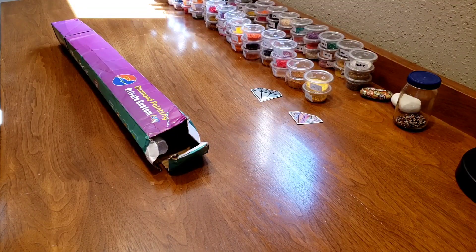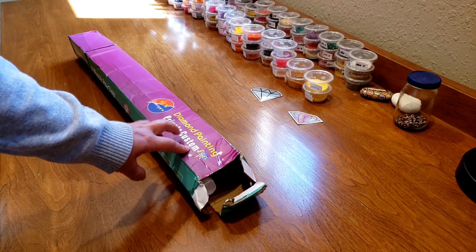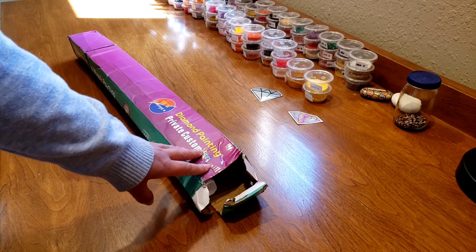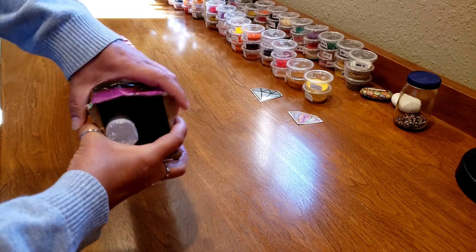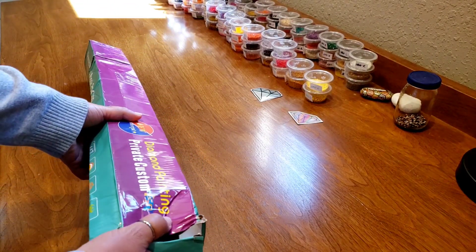Hi everybody, this is Kim from Key Diamond Paints and I'm very excited. I have my second diamond painting in my five-part series centered around creating and altering images to make your own custom diamond paintings. This one came with another diamond painting, and if you saw the beautiful photo equals beautiful diamond painting that came out of here — that was the first one, made for a friend — but this one is mine. So I'm very excited to get into this.